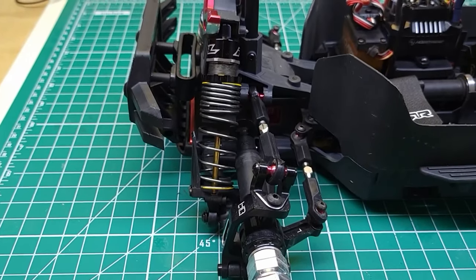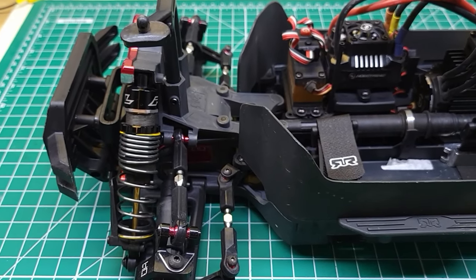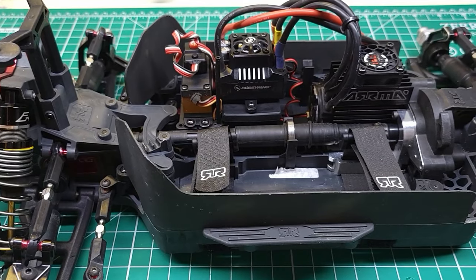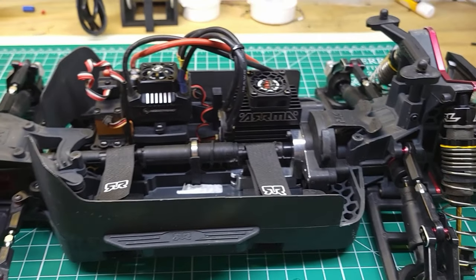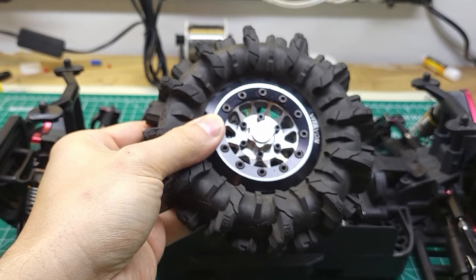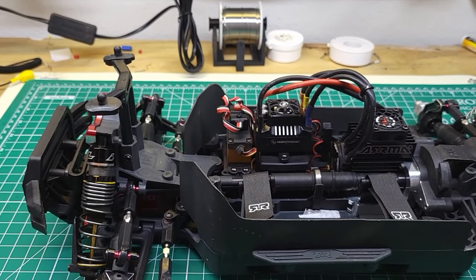You'd have to be crazy to take a $360 beginner-friendly RC car and put a thousand dollars plus worth of upgrades in it — well, I did. In this video I'm going to show you what I installed, why I installed it, and then we're going to take these giant tires, put them on the truck, take it out, bash it, and see if it can hold up to the abuse.